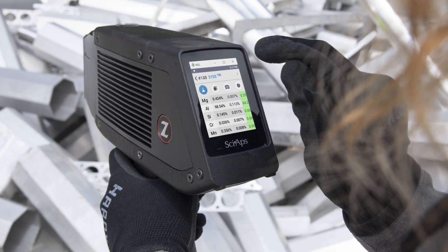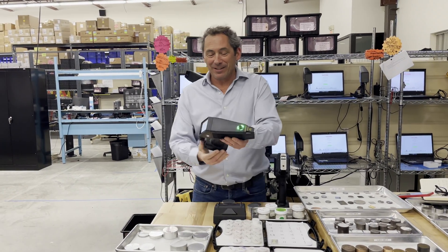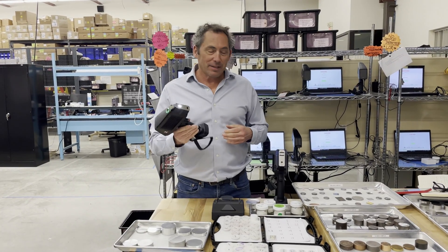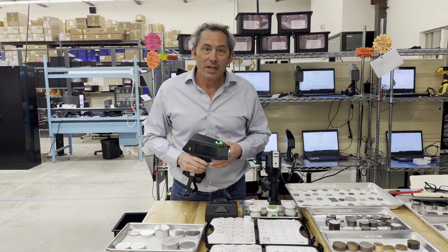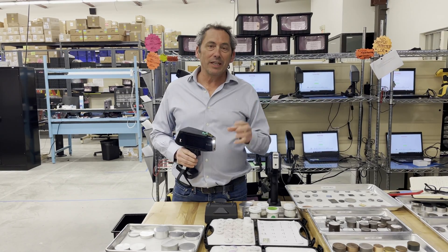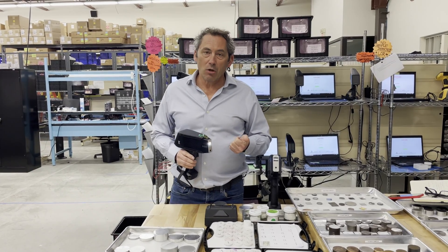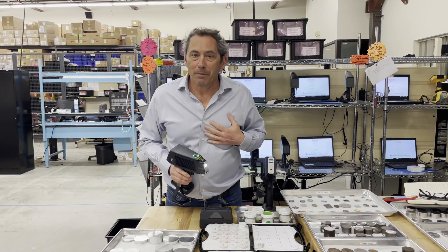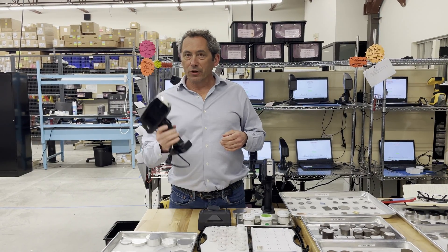Hi, this is Don Sackett, CEO and co-founder of SIAPS. I'm here with our XRF and our LIBS guns to talk about aluminum sorting. Right now, new clean aluminum — 5052 and 6063 — is going for about a dollar sixty a pound, way up from seventy cents a pound not too long ago.